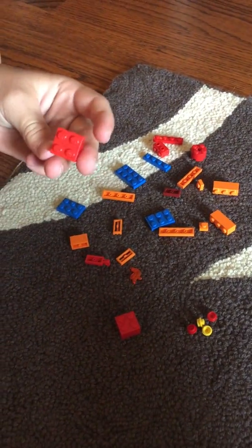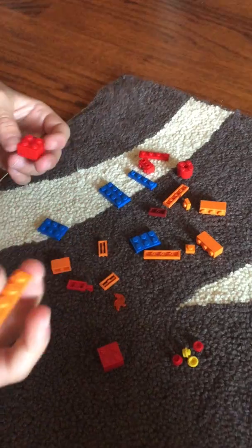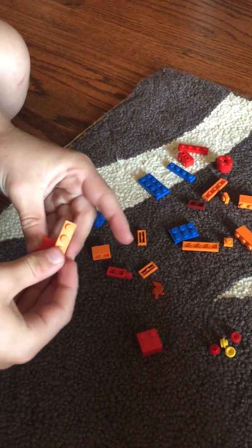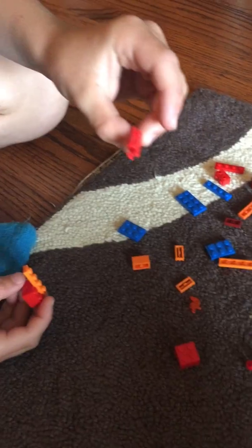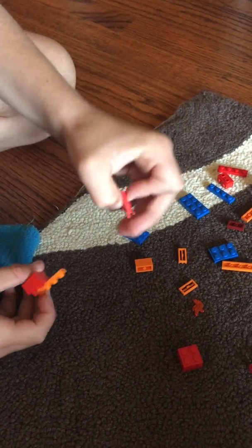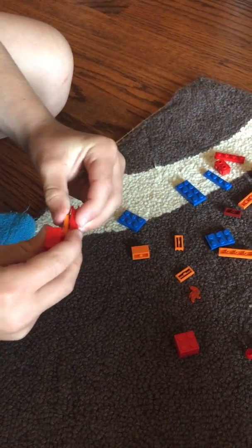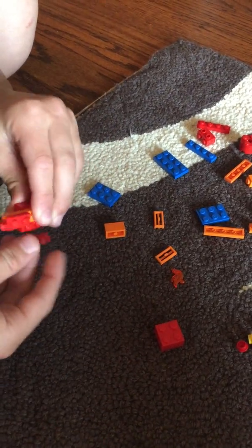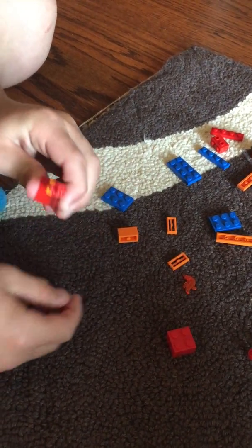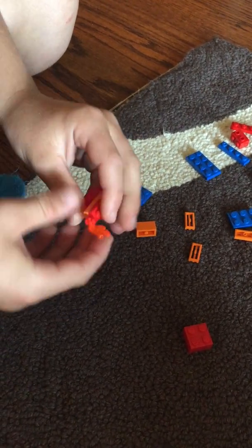You'll need a red 2x2, and then you'll take an orange 1x4, put it on so it looks like that. Then you'll take this piece — it has a claw at the end — and put it on there. Then you'll take a red 1x2, put it next to that. Then you'll take a little flame piece and put it there for the tail.